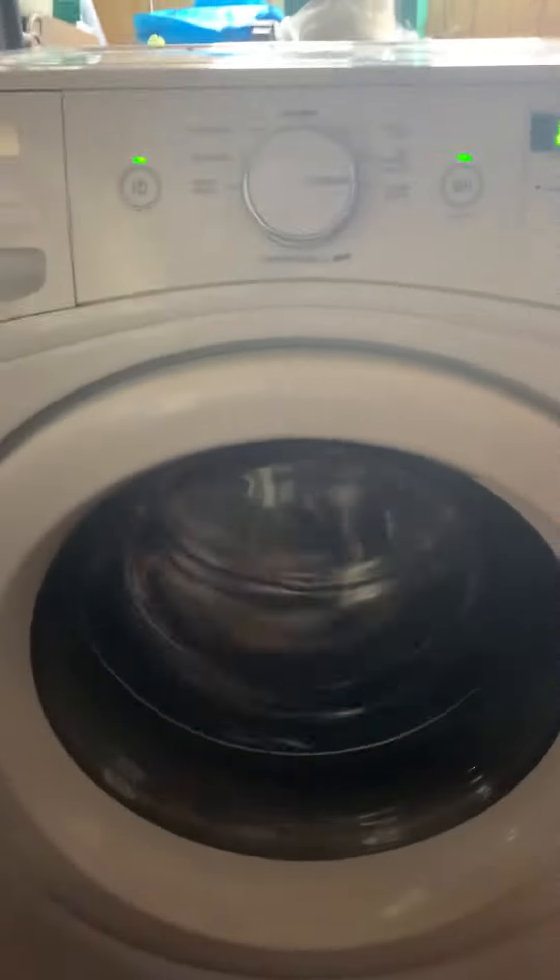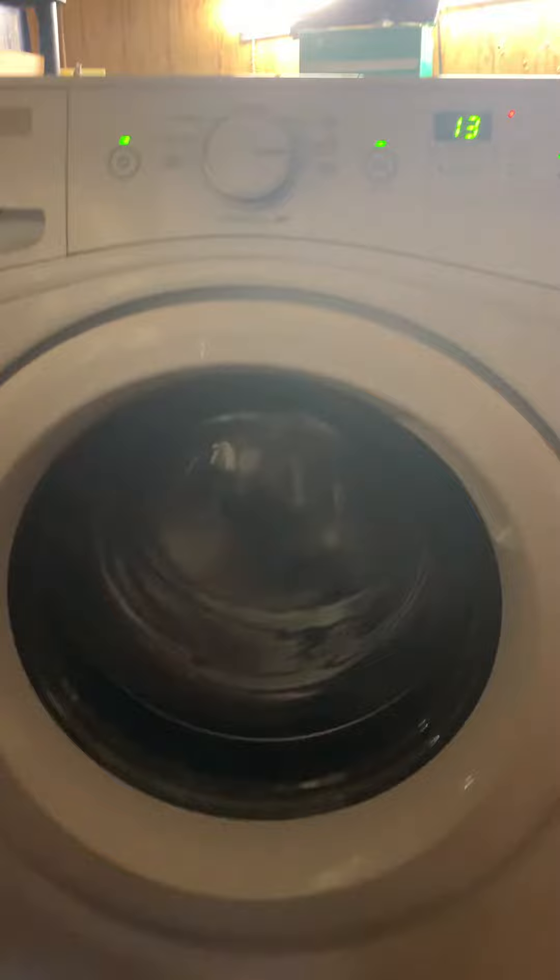Hey guys, I just had a curious question. I have this front loader on drain and spin. Why does this shake with nothing in it and rattle the entire freaking floor like that, and then it acts like it's balanced? It's really weird. Leave a comment if you know why that thing does that.